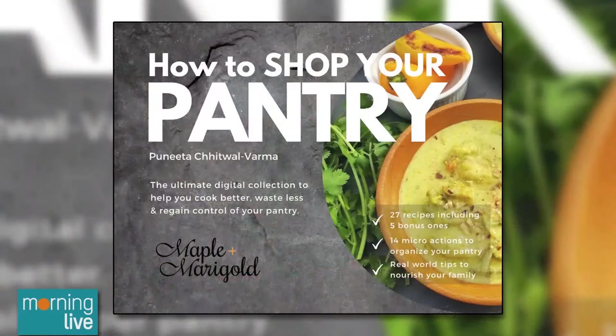I have all the recipes in my e-book, How to Shop Your Pantry, on Maple and Marigold. There's a ton of recipes about how we can use what we have and make delicious, nourishing food that's good for us and also good for our wallet. All of it goes back — it's $19 and all of the donations I've raised this season are going to Second Harvest. So far I've donated just about $1,000 to Second Harvest.